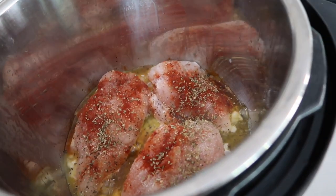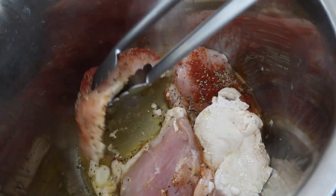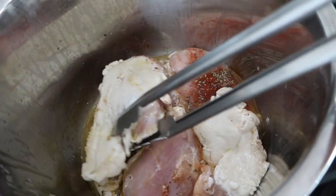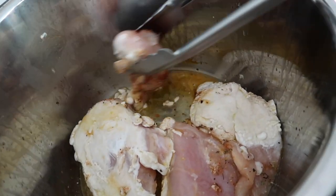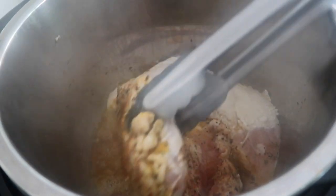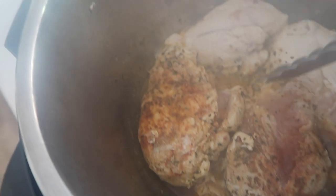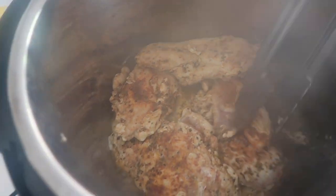I am searing the chicken, that's why it's on the saute button. Once it's cooked a little bit we're going to flip it to the other side to sear in all those delicious flavors. I cooked them about two minutes on the first side and I'm going to cook about two and a half to three minutes on the next side. While these are searing I'm going to chop up some onions and lemons to put right on top.